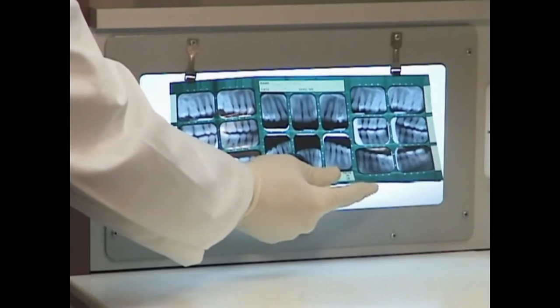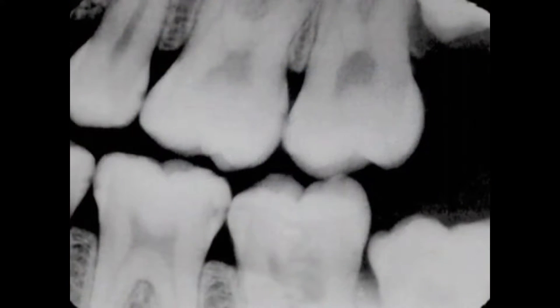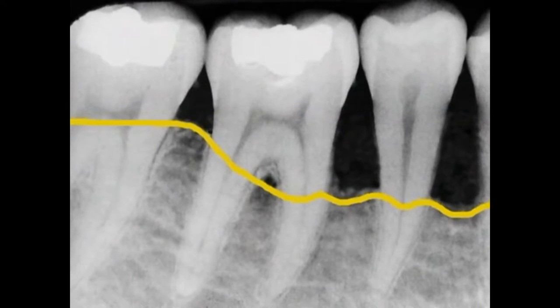A full mouth series of x-rays is the first step in a thorough dental examination. We use them to find cavities between the teeth, worn out fillings and crowns, tartar on the roots, and receding bone levels and abscesses. We place 18 separate film packets in specific locations to thoroughly evaluate your entire mouth.